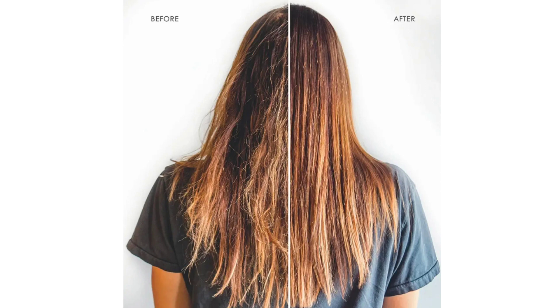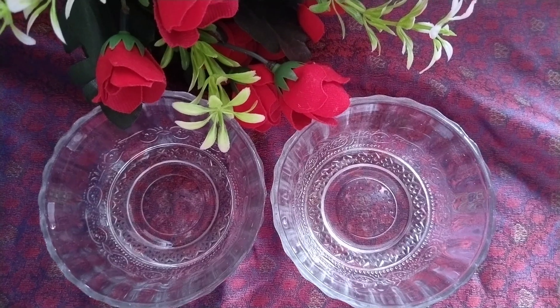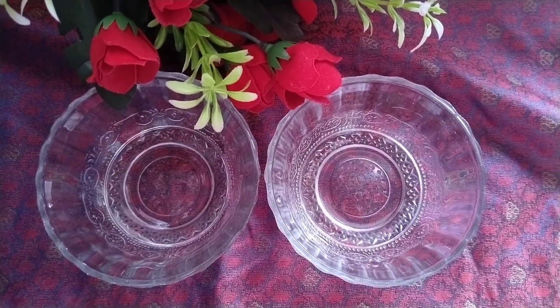This process is basically for hair which has undergone any chemical treatment like straightening or colouring, due to which the hair got extremely dry. There are various ways to apply a hair mask but I'm going to show you how I apply it.